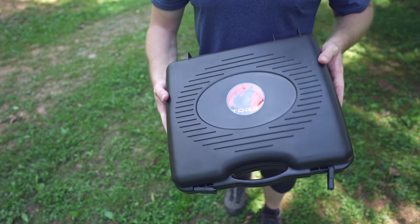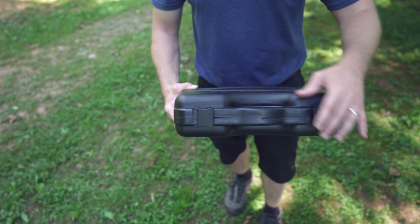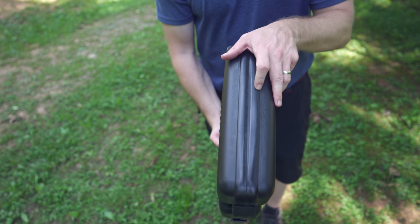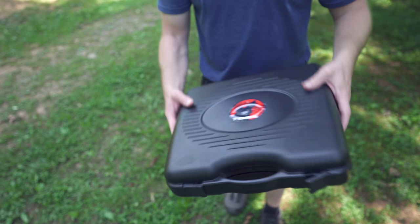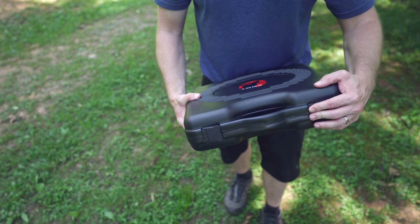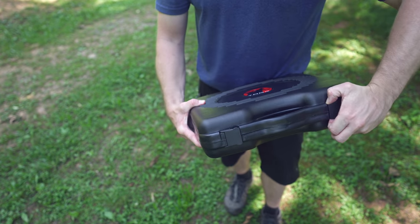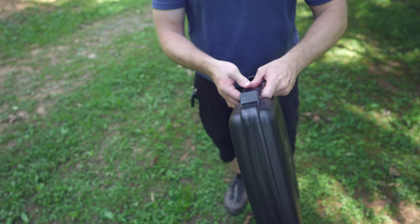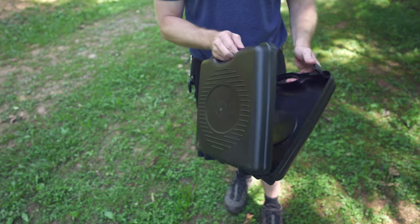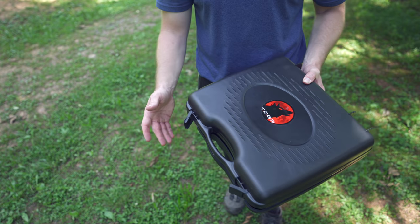This is the storage case that comes with this stove. It is plastic. You have two locks up here. The quality, as mentioned before, is just average — you can see how it's bowed. It doesn't really seal 100%, but it does latch shut so you don't have to worry about it popping open. In general, this is very, very cheap and very flimsy. It does protect the stove and makes transporting it easy, and that's about it.